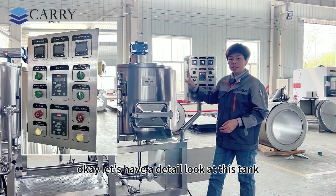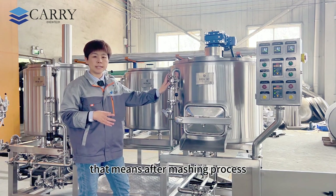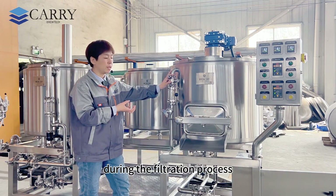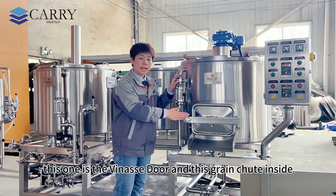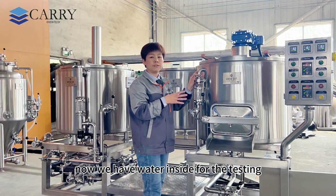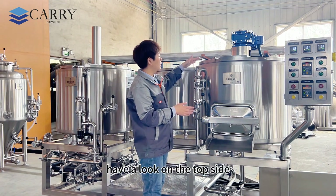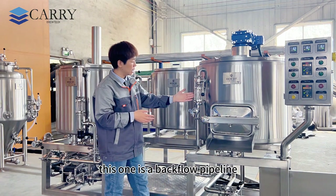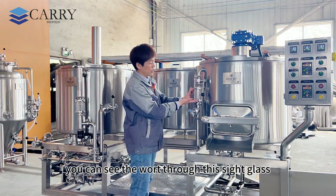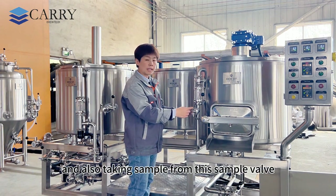Let's have a detailed look at this tank. This is the lauter tank — after the mashing process the wort comes into this tank during the filtration process. This one is the vorlauf and grain chute. Inside we have water for testing so I can't open it right now. This one is the backflow pipeline — when you do the vorlauf process you can see the wort through this sight glass and also take a sample from this sample valve.